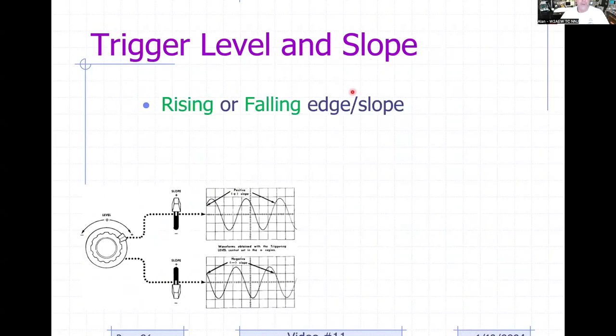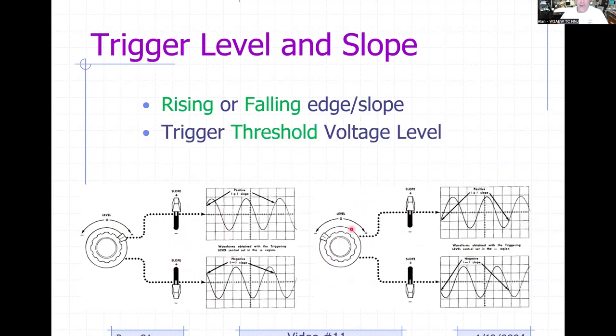Trigger level and slope allow you to trigger on when your input signal is rising through a threshold level (positive slope) or falling through it (negative slope). With positive slope and level set slightly above zero, the scope triggers when the signal rises through that threshold. With negative slope, it triggers on the falling edge. You can also set the level below zero to trigger below baseline. These are the most common controls for edge triggering.